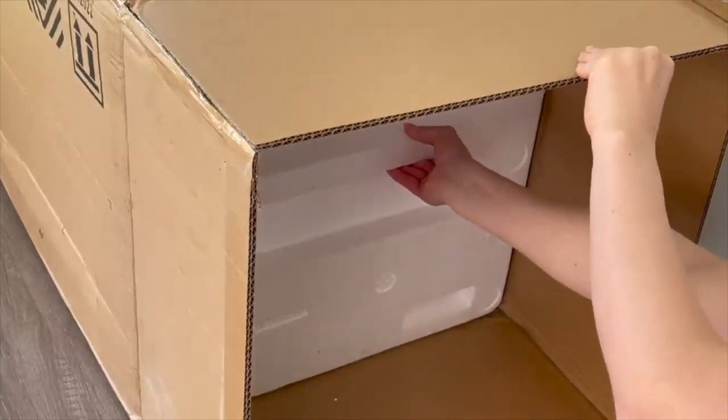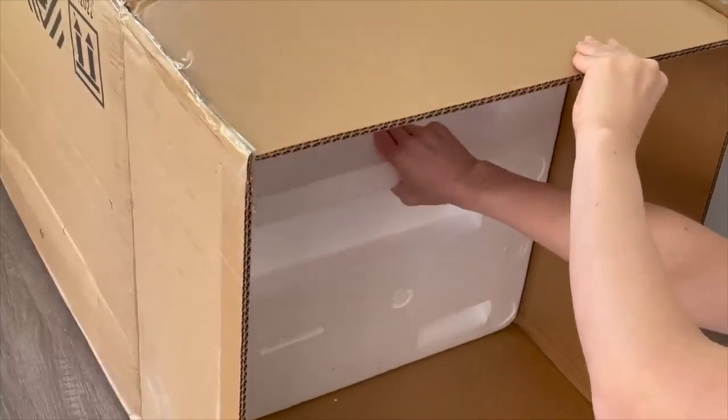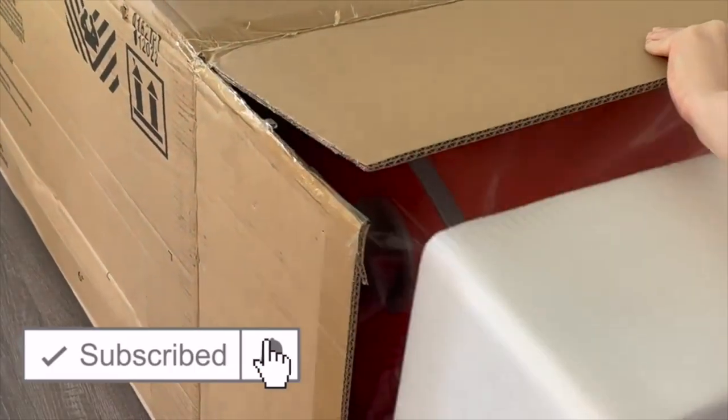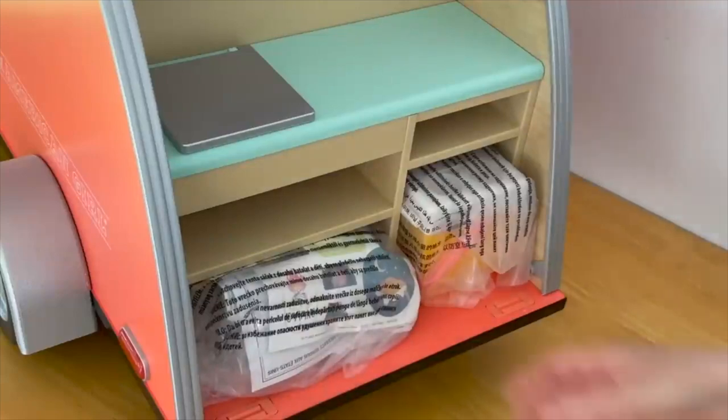Hey everyone! Today we're going to be taking a look at some of the main feature sets part of the Truly Me line from American Girl. If you are new to my channel, welcome. Be sure to click on the subscribe button down below and the notification bell in the corner to be notified every time I upload a new video.